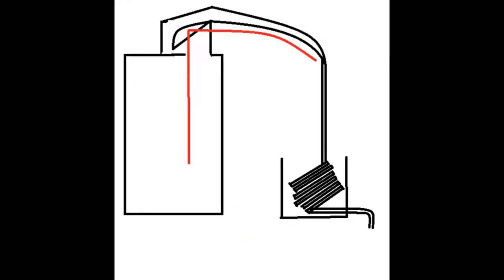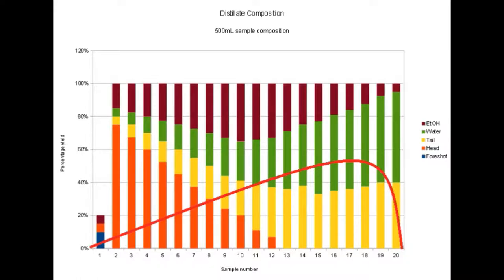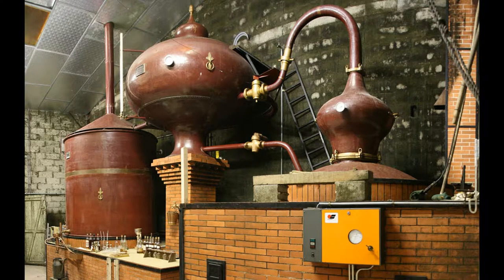At this stage the wash has boiled, it has begun to travel up the column, and then it gets to the line arm. Once it gets to the condenser, things change in an obvious and noteworthy way. In a column still, the ethanol output ramps up as seen below — a relatively low amount of ethanol that gradually increases, then at a point drops off rather drastically. A pot still works differently; it has more than just the anticipated ethanol component.